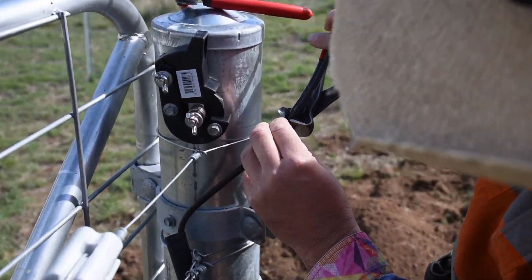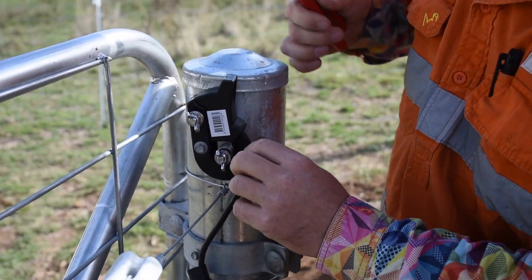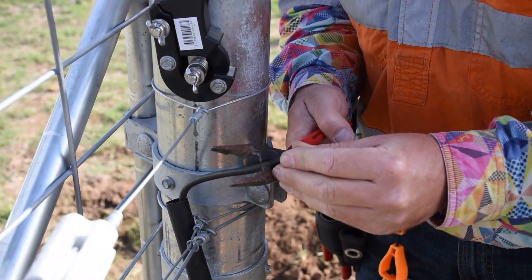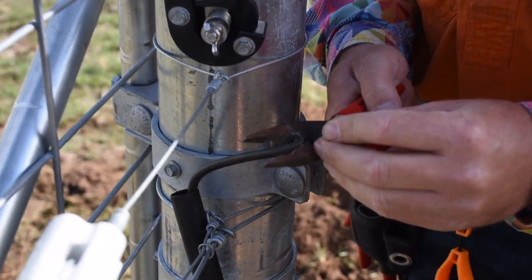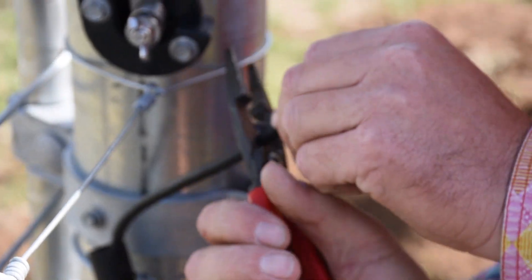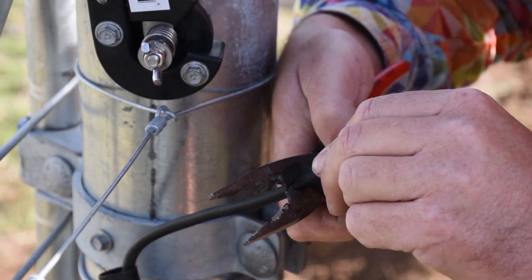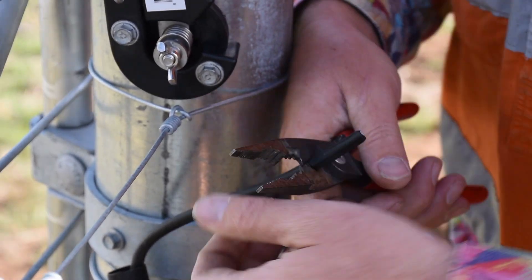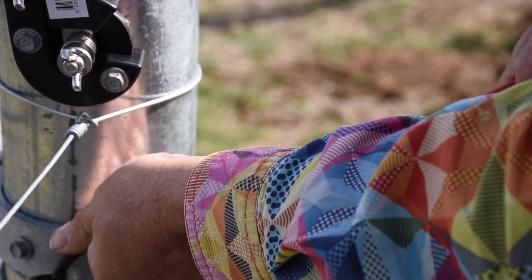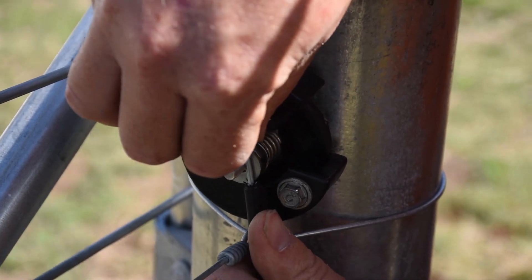Now we need to strip a little bit off, so we've got our nipx strippers. These are specifically designed not to cut the steel — they're for cutting plastic only — so the idea is that you're not going to damage the steel cable in the core. We'll just push that and pull it off. There we go — that's just going to wrap neatly around there.